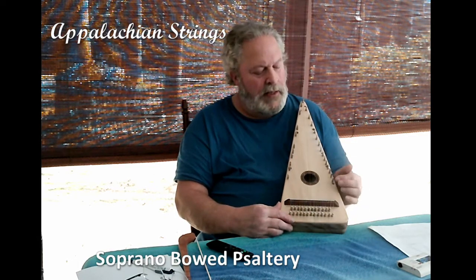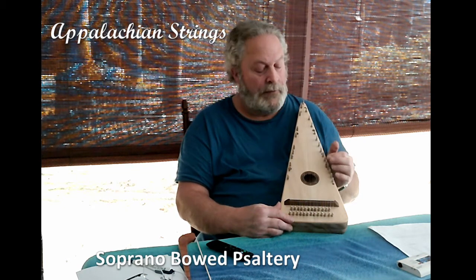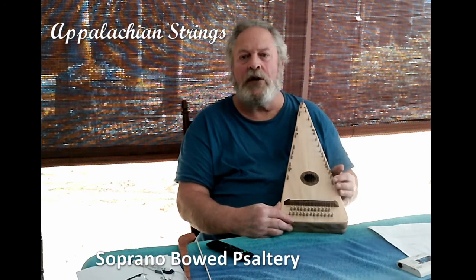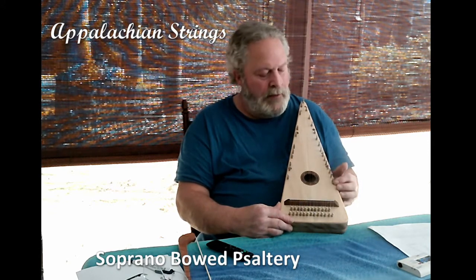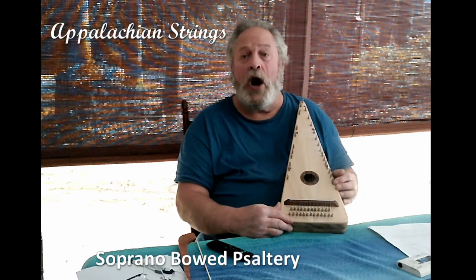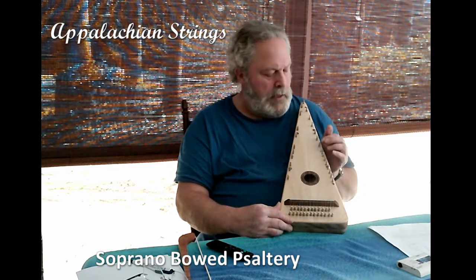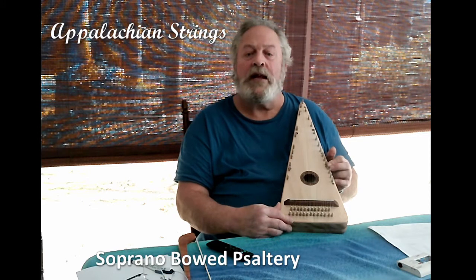You will note that in the intervals between the hitch pins there are markers. On this instrument, the markers are made with American black walnut. The smaller markers — quarter-inch diameter markers — mark your G notes. The larger markers — three-eighths inch diameter markers — mark your C notes.